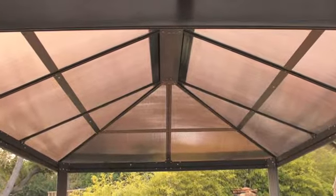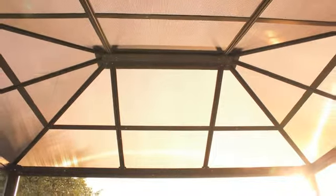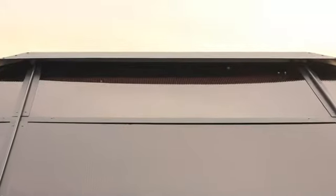These translucent black panels allow the sun's light to filter through, creating an artistic glow above. The canopy top section is an added design element made for wind escapement.